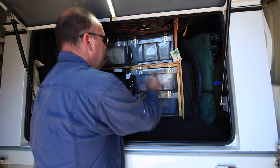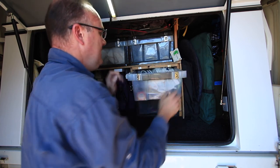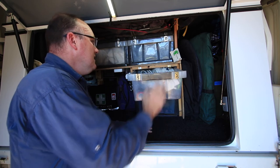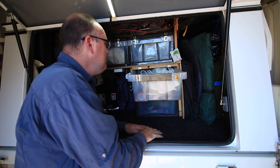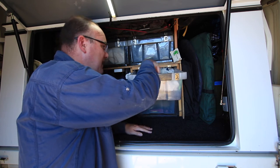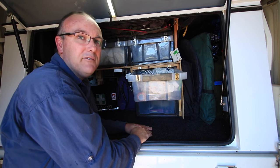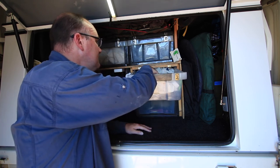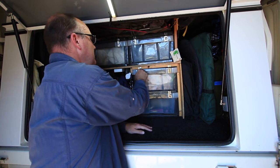In the second drawer is our bits and pieces drawer. We've got a lot of spare parts, fire lighters for getting the campfire going, spare batteries, and a battery charger for if we need to charge up the auxiliary battery when we're on a powered site somewhere. That's basically our bits and pieces drawer.